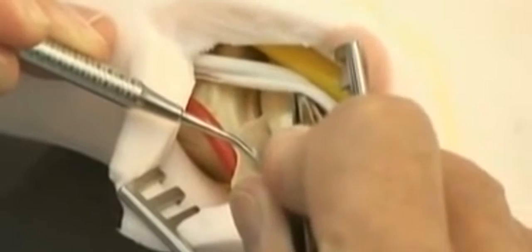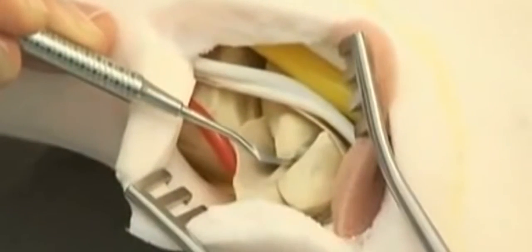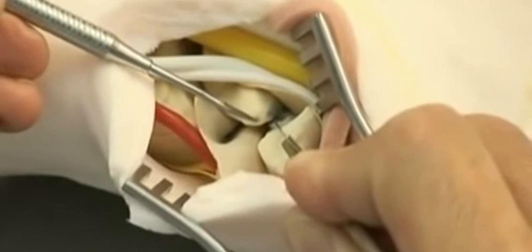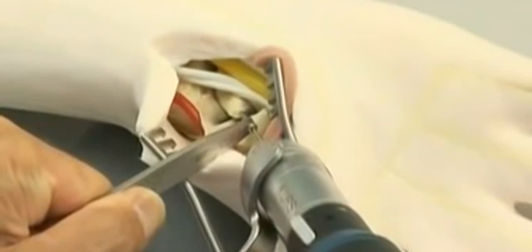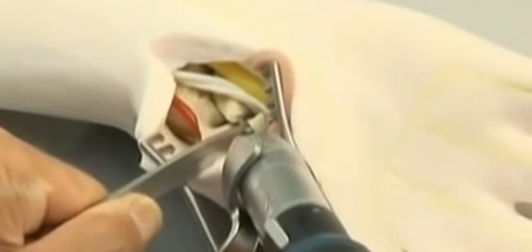To gain access to the correct entry point, a small portion of the overlying trapezium may have to be removed with either a small osteotome or a cannulated reamer. As an alternative, correct entry can be gained by opening the scaphotrapezial joint capsule and levering the trapezium dorsally to reveal the distal pole of the scaphoid. The guide wire is inserted using the 1.1 millimeter double drill guide. The tip of the guide wire should remain just within the proximal pole of the scaphoid. The depth is measured.